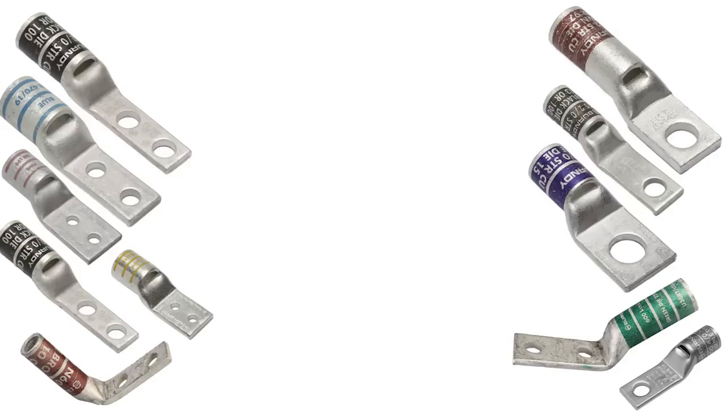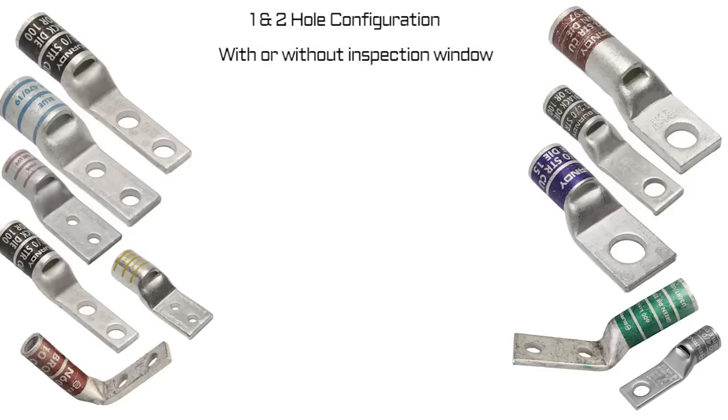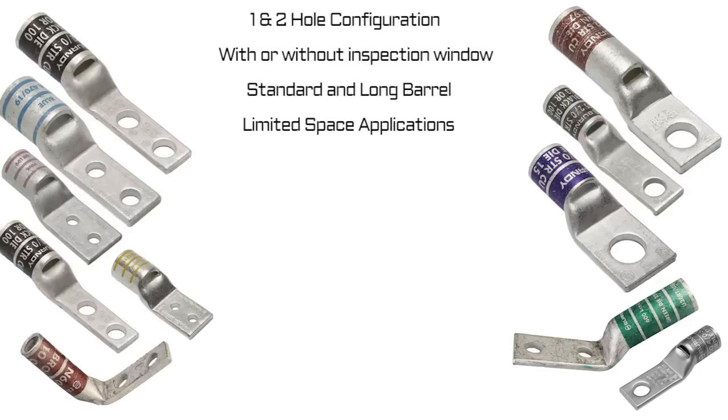The narrow tongue lug expansion are available in one and two hole configurations, with and without inspection window, standard and long barrel, perfect for limited space applications. For use on both solid and flex conductors.